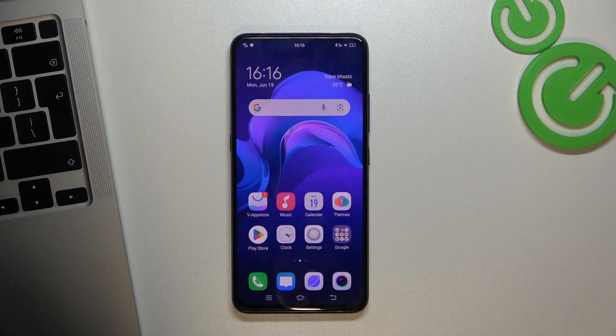Hi, welcome to Hard Reset Info Channel. The device in front of me is the Vivo V17 Pro, and now I'm going to show you how to enable the Portable Hotspot on this smartphone.